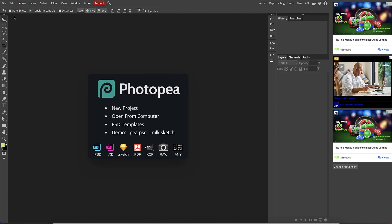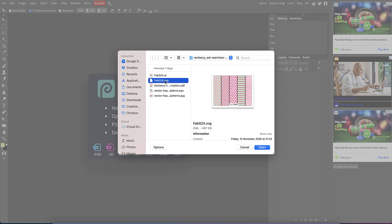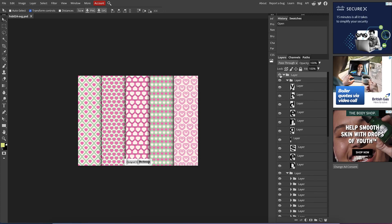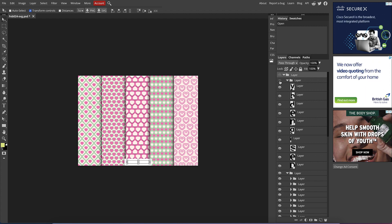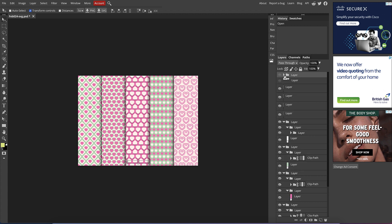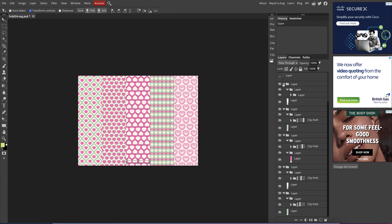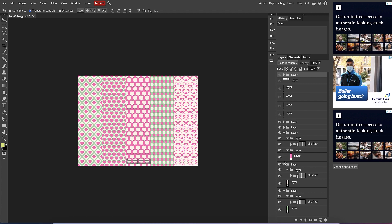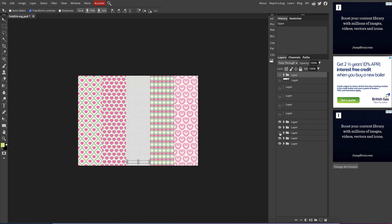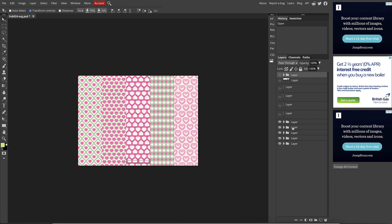I'm going to go File > Open and choose the SVG file of these hearts. As you can see, it all comes out in different layers. If you take certain layers off you can see words and things disappear. I'm just going to collapse those layer groups. Then I'll identify the specific layer I want to work with — taking the eye off each layer to check — and that one is the one I'm going to work with.